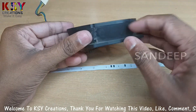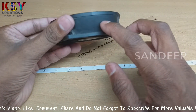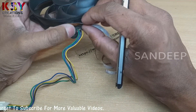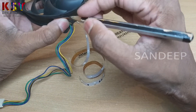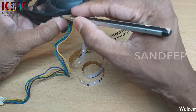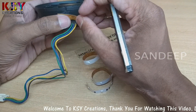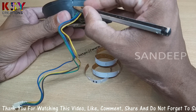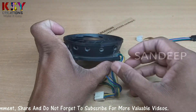Now we have to make holes on this fan housing according to the LED's position. Here I will make markings where we have to make holes. Marking should be accurate. Here I will make holes on it, let's take a look.